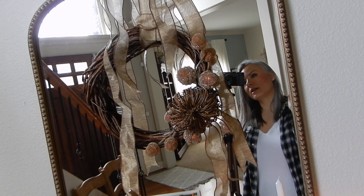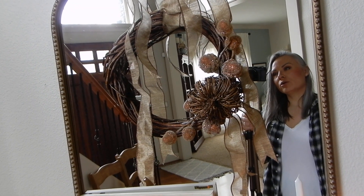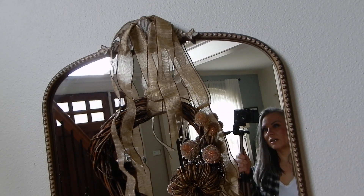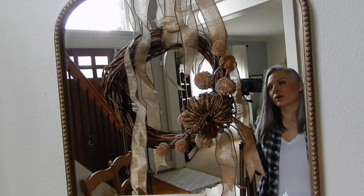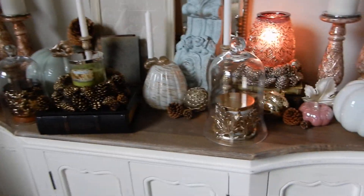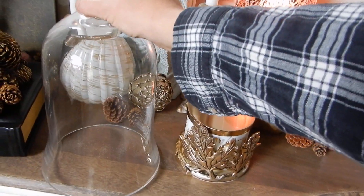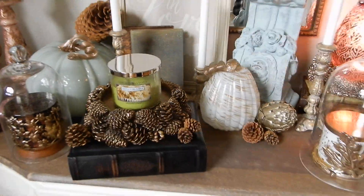Definitely check out grapevine wreaths the next time you're at Dollar Tree — they're super fun and easy to change out for the seasons. Get some pretty ribbon and you can put them on your door, on mirrors, on kitchen cabinets, all sorts of places. Also, I left a little open area here so when I want to burn a candle I can move the cloche over to this side, and if I want to burn the other one I'll move it to that side — that gives me a little bit of flexibility.